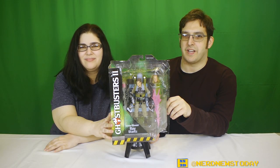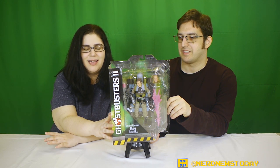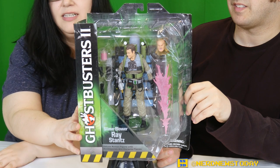Hey, this is Matthew. And this is Andrea. Welcome back to Nerd News today for another Ghostbusters action figure review. Today we are looking at Series 8 of the Ghostbusters line by Diamond Select.